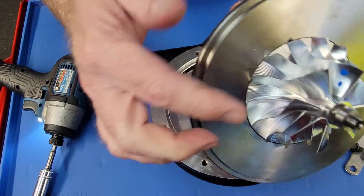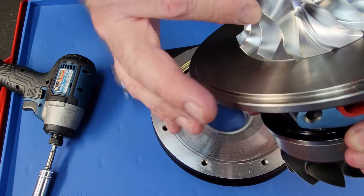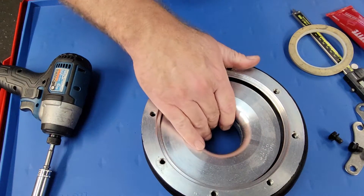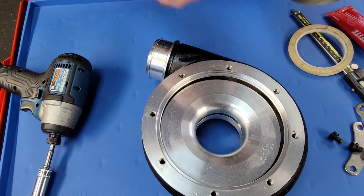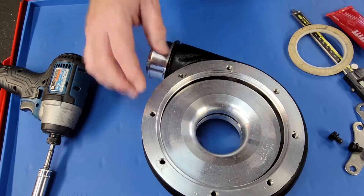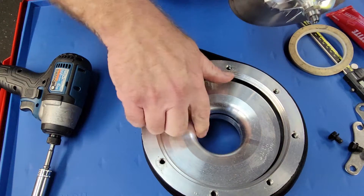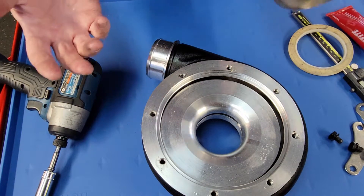As y'all know, the compressor wheel has an inducer and an exducer — or a minor and a major — and there's a radius cut into the wheel that meets the radius of the housing. Brand new, that clearance between that radius and the housing is going to be anywhere from about 15 and a half thousandths to roughly just under 20 thousandths, about 19 thousandths. On average, you're going to look for about 18 thousandths clearance between the wheel and the housing when you push the wheel all the way over against the bearing — basically taking up the slack in the bearing. So how do you measure this?